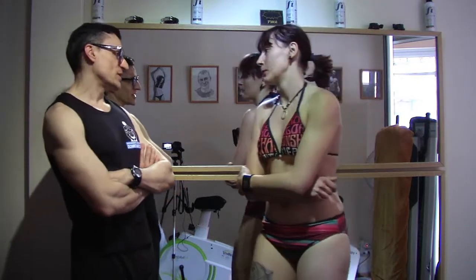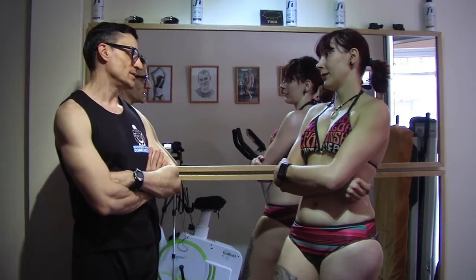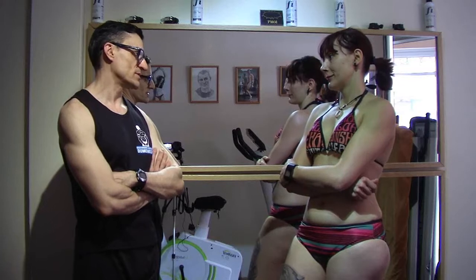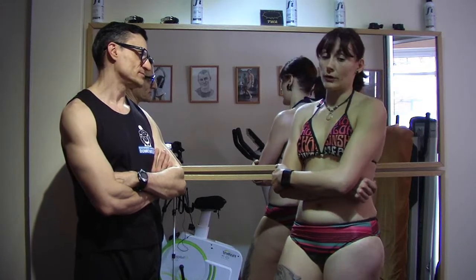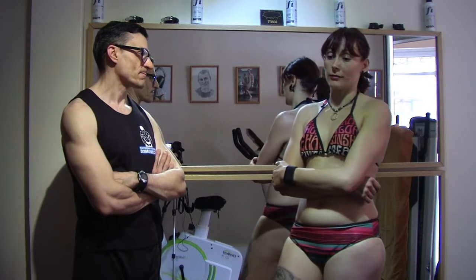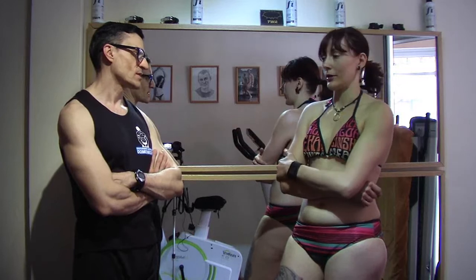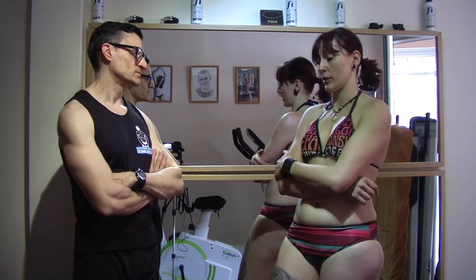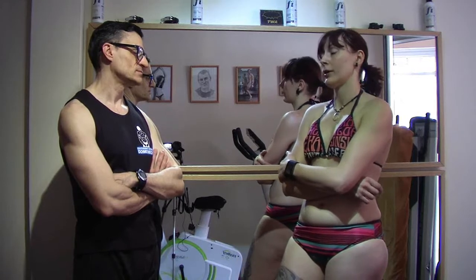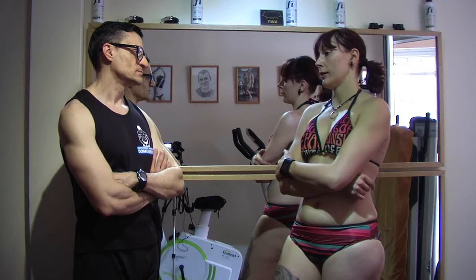Tell us a little, Virginia, how these days have been, especially regarding diet and cardio work. Yes, in terms of diet I'm now in the definition phase. Last time I was in volume — we were consuming more carbohydrates. Now we've restricted carbohydrates just to the pre-workout.